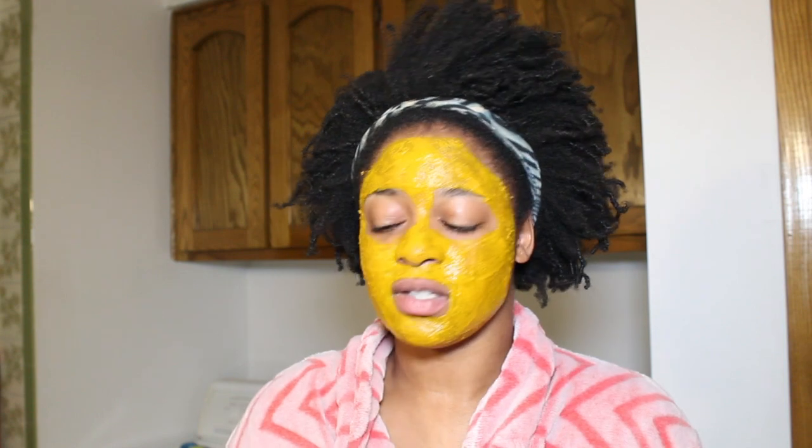My mask is on and I'm going to wait about 20 minutes until it dries, then wash it off in the shower. One thing I forgot to mention yesterday: you do get a tingling sensation, especially the first day, maybe the second day too. But you get used to it — just push through it. Your face isn't burning off unless it's really excessive. It's just the turmeric, apple cider vinegar, and lemon mixed together.